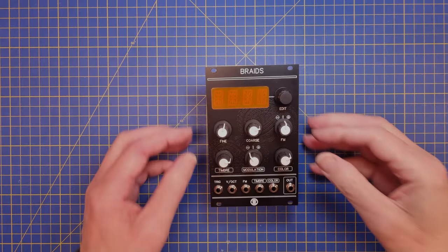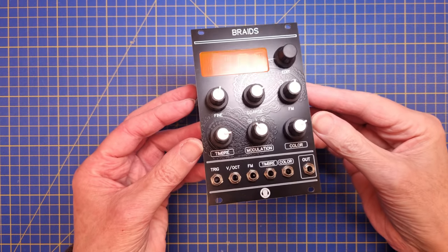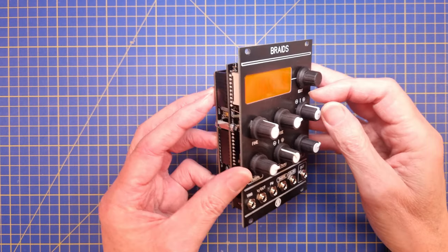Here we have the finished product. I got the wrong voltage references from a supplier, so I had to order from a different place, but it showed up a couple of days later so everything is good.